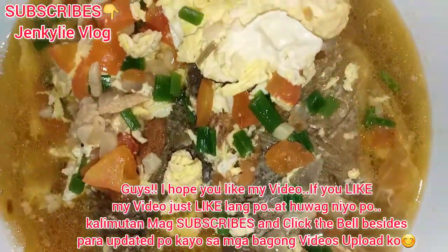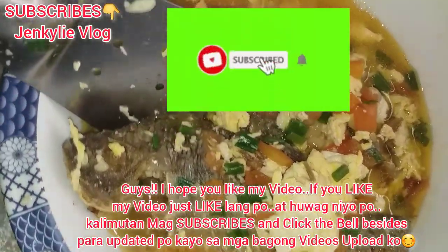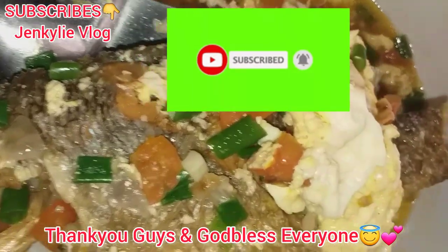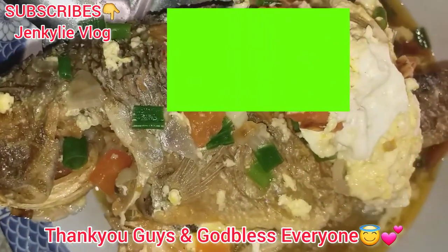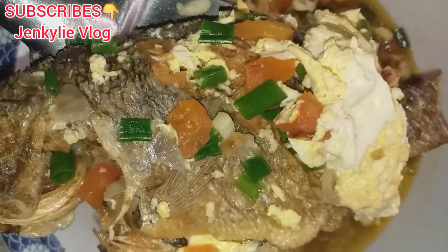Guys, I hope you like my video. If you like my video, just like lang po. At huwag nyo pong kalimutan mag-subscribe and click the bell button para updated po kayo sa mga bagong videos na upload ko. Thank you guys and God bless everyone. Have a nice day guys, mga ka-good vibes. See you in the next vlog.